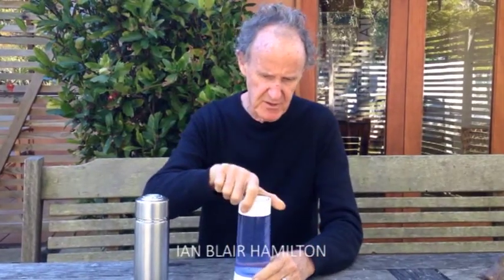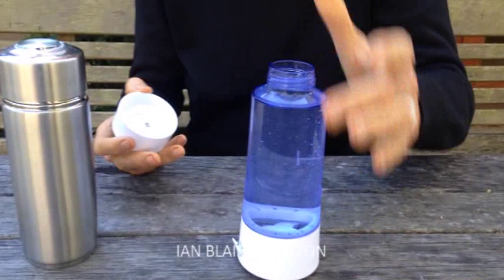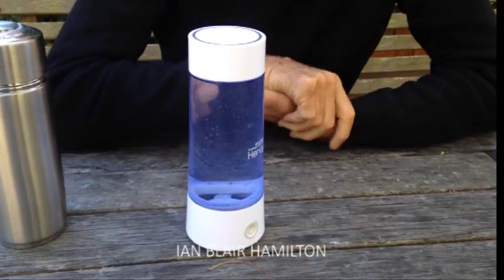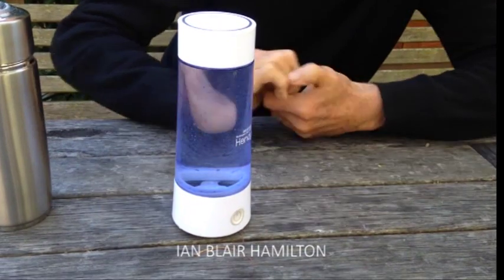Hi there, Ian Hamilton here again. I thought I'd talk to you about portable hydrogen generators. I'm going to give you a little surprise, but first let's look at this one — I was sent this from overseas. You fill it up with water, put the cap on, there's a little USB connection here, and we turn it on like so.